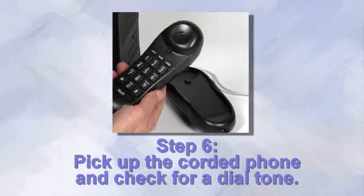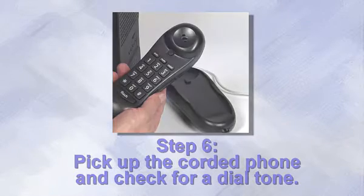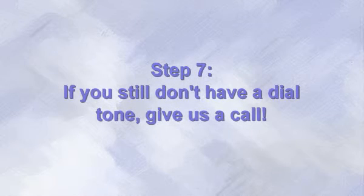Step 6. Pick up the corded phone you plugged in and see if you have a dial tone. If you now have a dial tone, then the problem is most likely with your home phone or your house wiring. Step 7. If you still don't have a dial tone, please give us a call so we can help you get your phone service running as quickly as possible. From everyone here, thanks for watching.